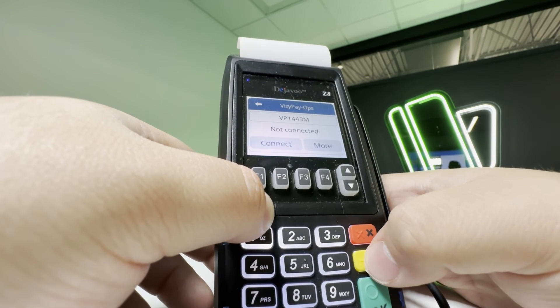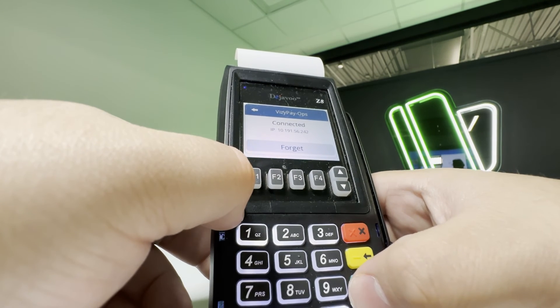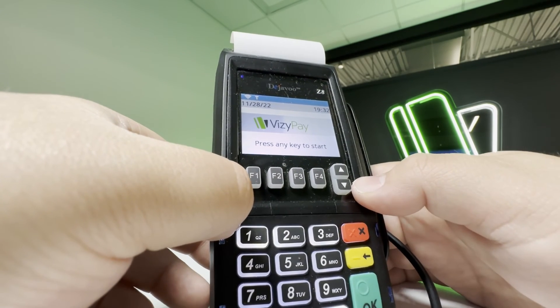in the event you may have misspelled your password. Once you enter your password, the Z8 will show a connected status with an IP address listed below. After you return to the home screen, you can run a test transaction to confirm